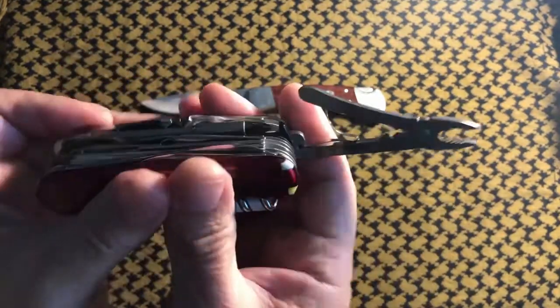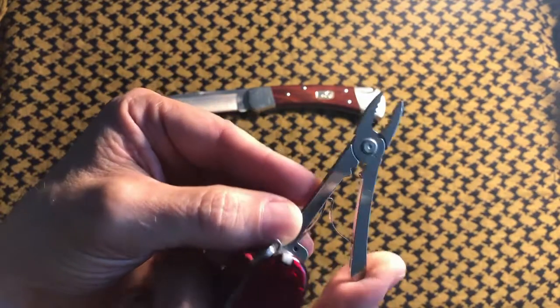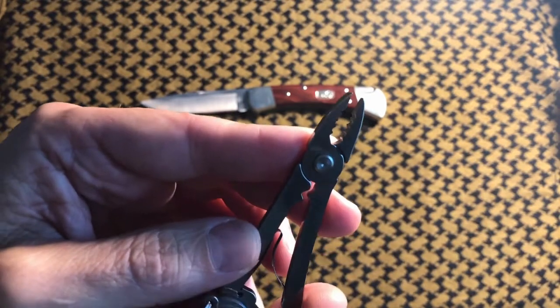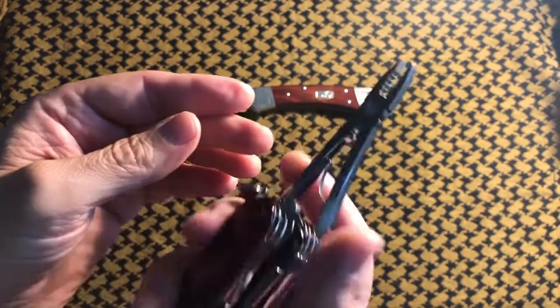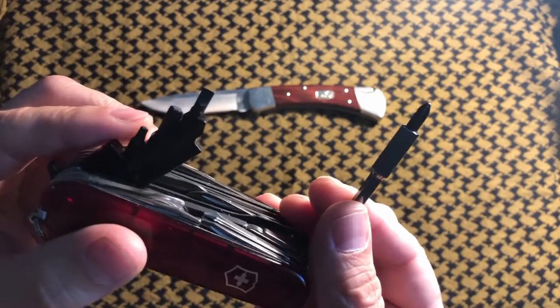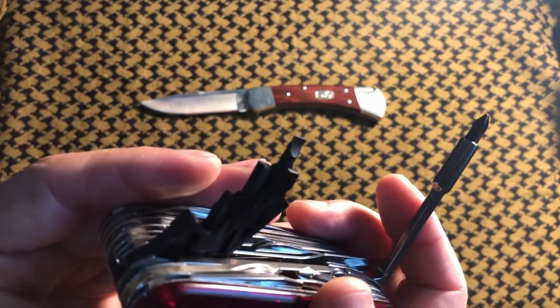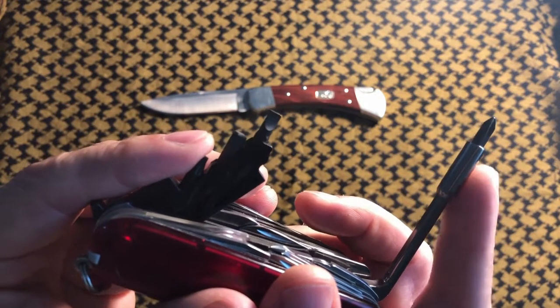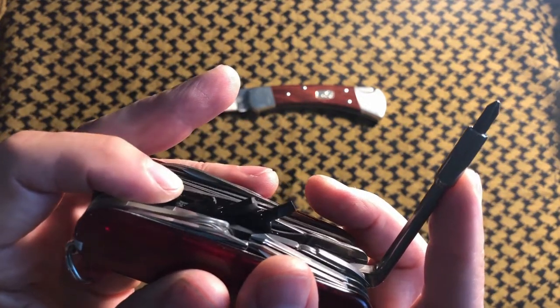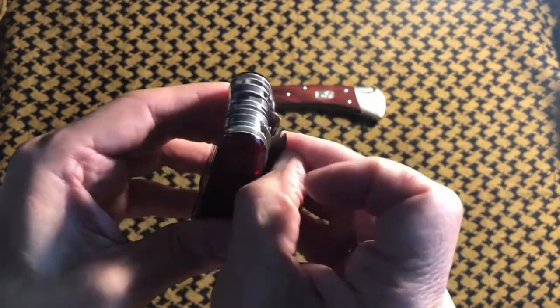Coming up next is the pliers — I basically think of these as man-tweezers, or 'measers.' These are on the Swiss Champ and on the Cybertool 41. The replaceable bit driver is extremely handy — I use this for other pocket knives for maintenance and things like that. This appears on all of the Cybertools: the 41, the 34, and maybe the 29.